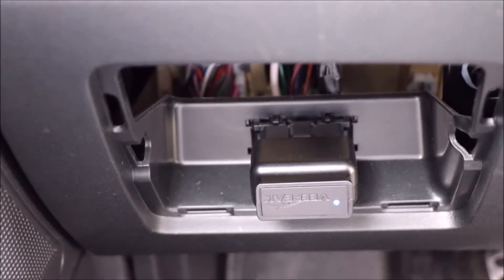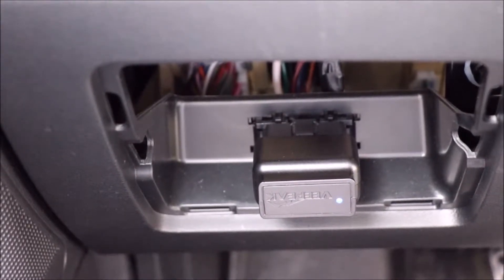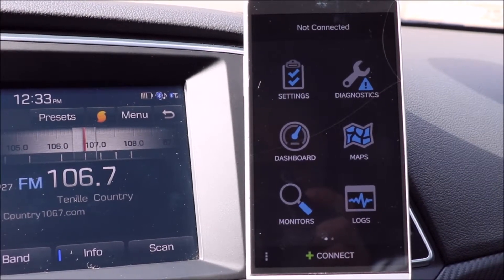OBD ports are normally located underneath the driver side or passenger side console. Mine was underneath a flap here — I've removed the door just to show you where it goes. It's just plug it in, watch the blue light come on, and you're ready to rock and roll.